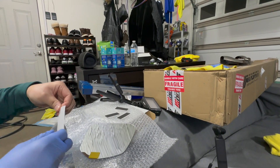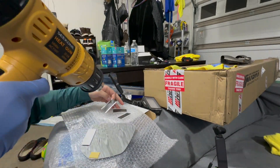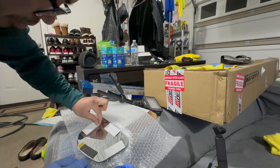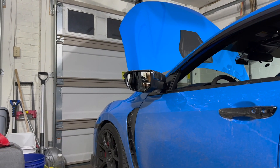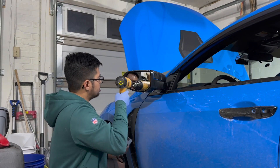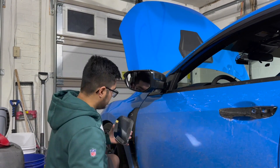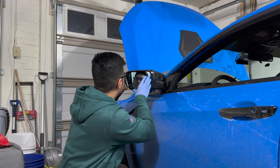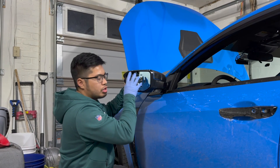Once the mirror is heated up, it's a lot easier to stick these on because they actually adhere — if they were cold they wouldn't stick to anything. Do the same thing on the side mirror. When doing this, you want to make sure it's lined up perfectly with your side mirror, and make sure you push it in firmly.